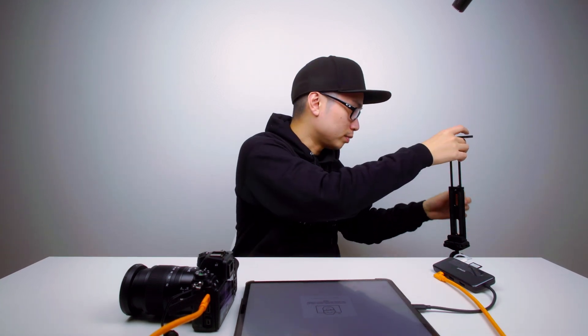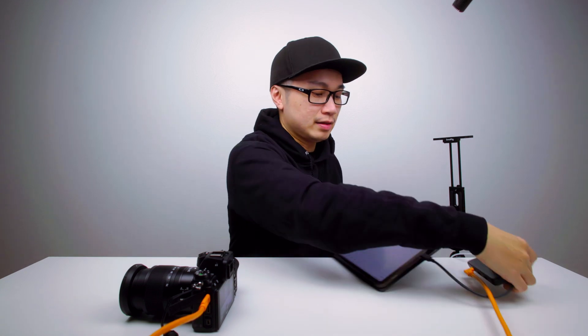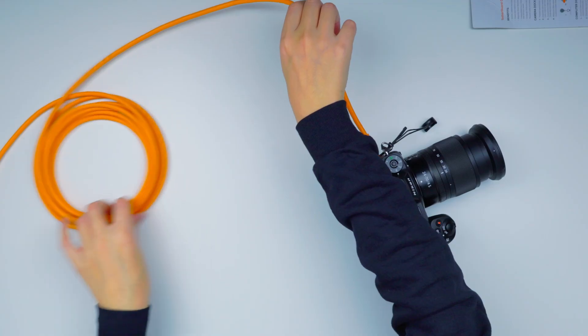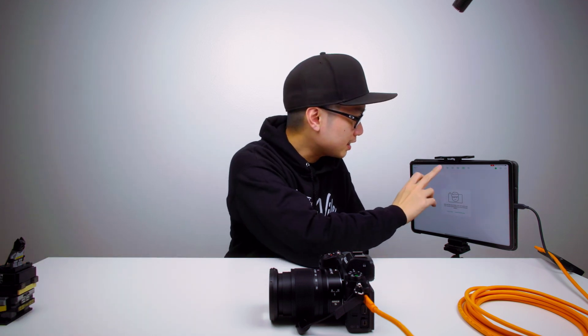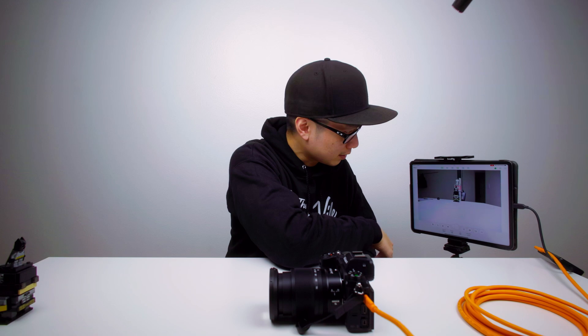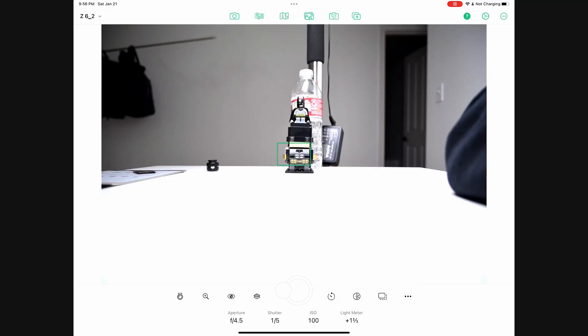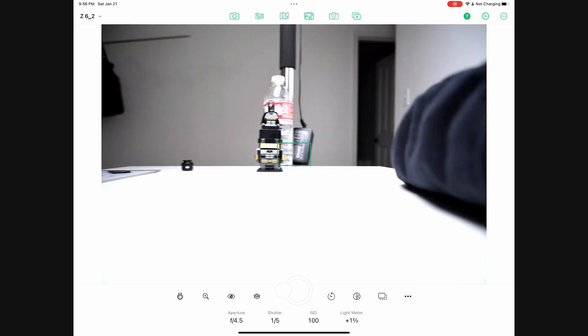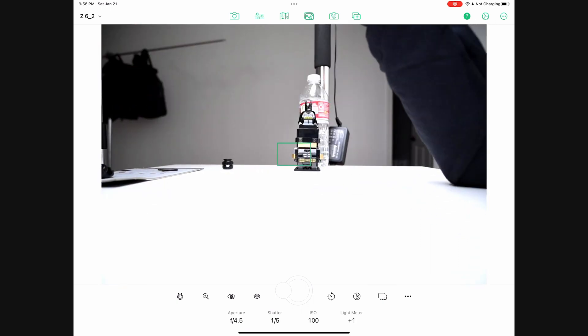If you're going to be doing this on set, make sure you have something like this SmallRig setup. There you go. Let me take a picture of Batman and the water bottle again — there you have it, look at that. The tethering app works just fine, it's pretty cool.